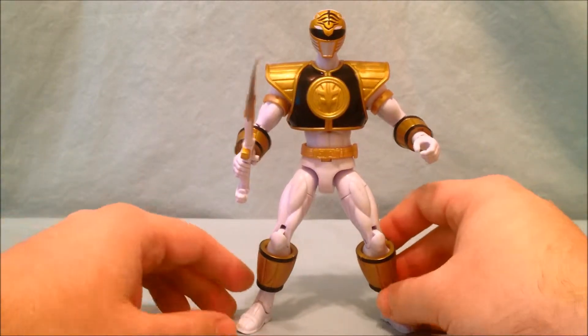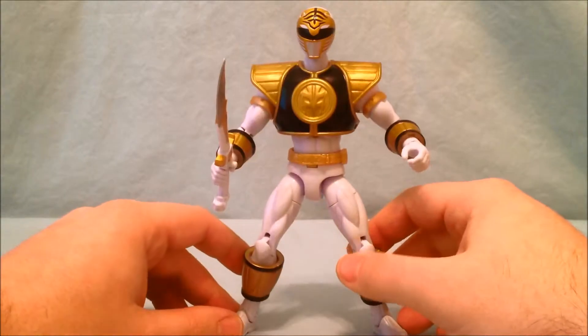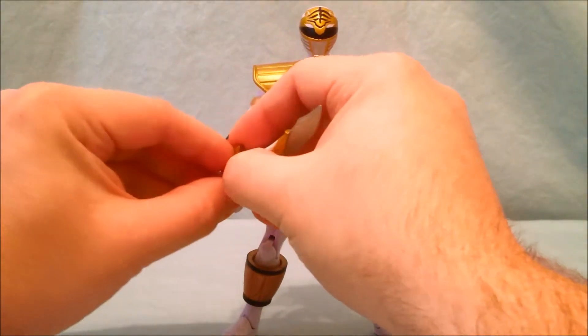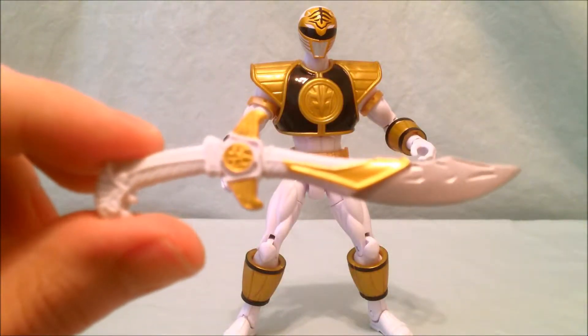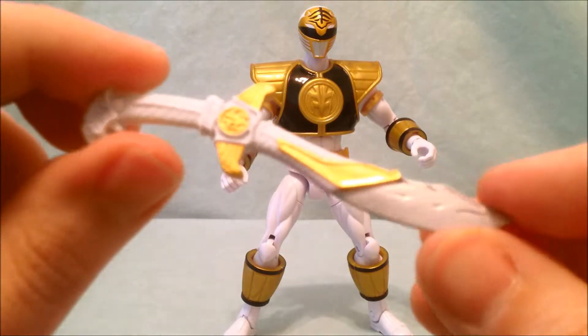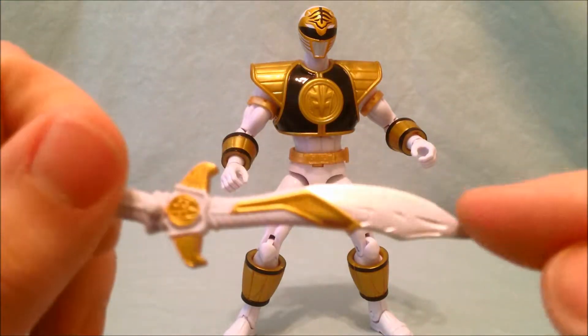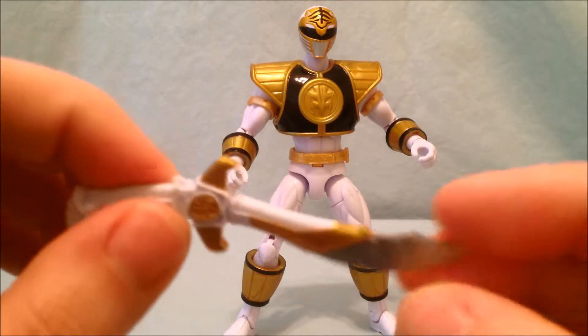Okay, so here we have the White Ranger himself. It's very, very nice detailing on this figure. I'll start with Saba — get a real close-up look at Saba. The paint apps are very nice. I like how the blade is silver, and then the rest of the sword is white and it has some of the gold accents.